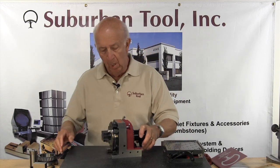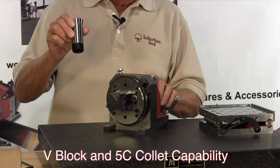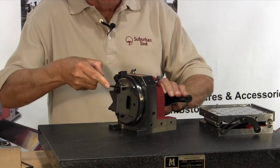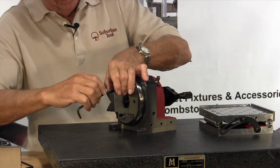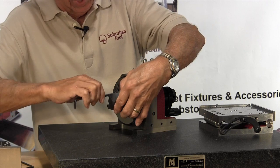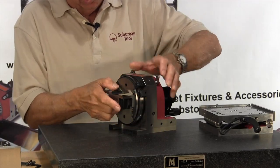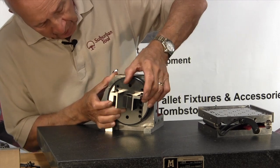One of the features is that it has a V-block and collet capabilities. The V-block will function in two directions. You can remove the V-block — and keep in mind that the V-block is centered on the center line of the axis of the fixture within a couple of tenths — so it will give you great accuracy. The V-block can be laid down like so, and you can put something in in this direction if needed.